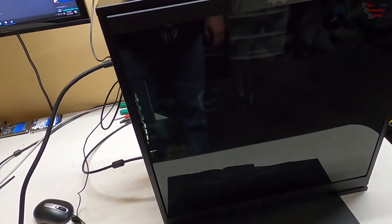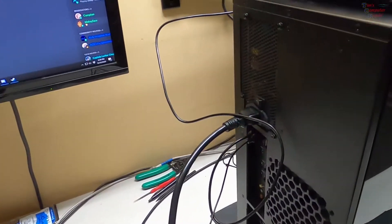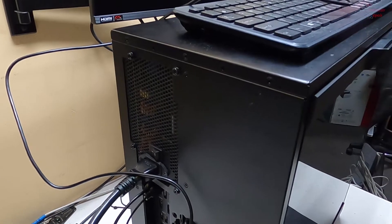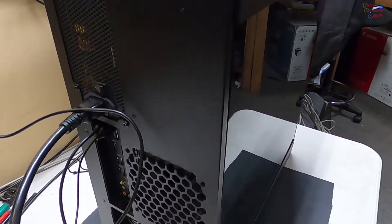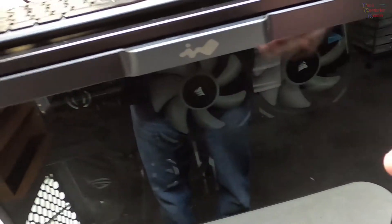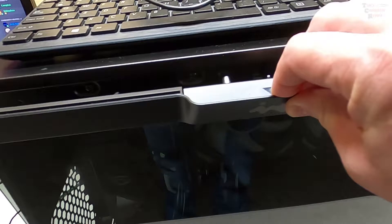Hey everyone, Tim again, timscomputerfix.net. Look what we have here today — an inWin computer, a nice looking little custom build. Interesting case from inWin — look at this top-mounted power supply, sideways. Are we going back to this now? Top mount... I don't know. Honestly, in my opinion, it doesn't look too bad. This is one heavy computer. Your tinted side panel tempered glass opens by pressing down its little slot right here.